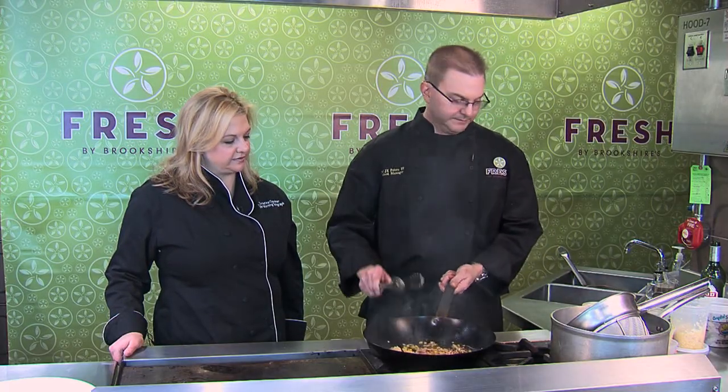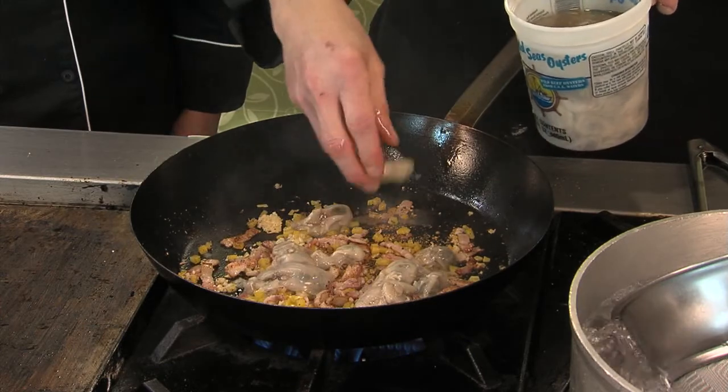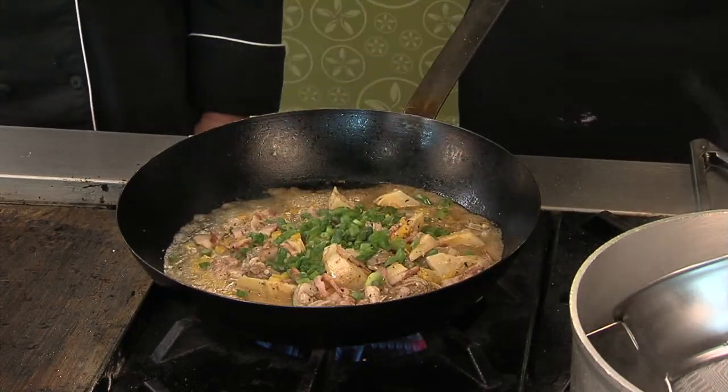We've got our bacon going well. The next step we're going to do is we're going to get some of these nice gulf oysters. Put about 12 in there with artichoke hearts. We're going to hit it with a little bit of green onion.